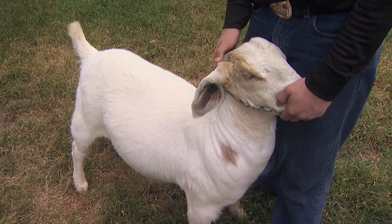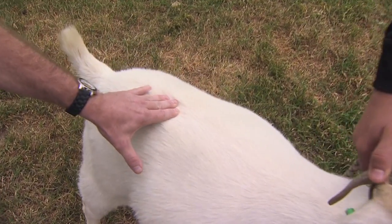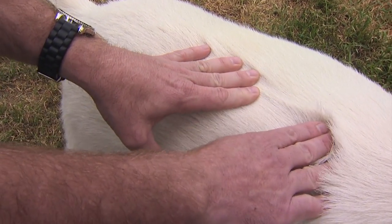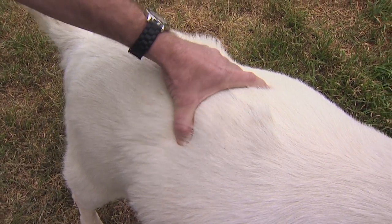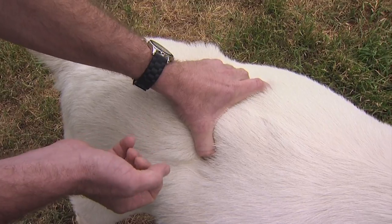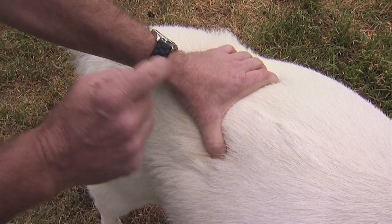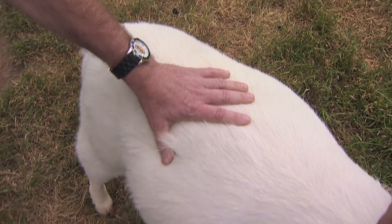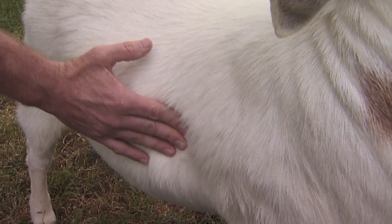On body condition scoring we actually have to feel the goat. We're looking to feel the spinal process on the goat from its backbone. You can't actually see how fat a goat is by just looking at them in the pasture — you actually have to feel them. We want to feel on the transverse process, or the loin area. The bones will stick out a little bit, and it should be smooth to the touch if they're carrying a lot of cover. If you can feel very deep indentations, they're going to be thinner. We also want to feel right behind the front leg on the ribs to feel that fat cover along the ribs.